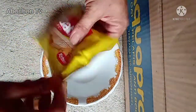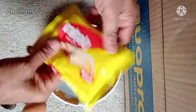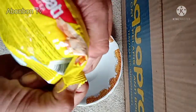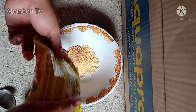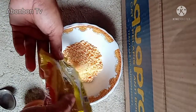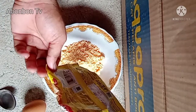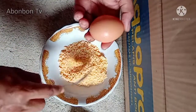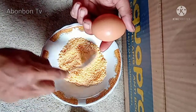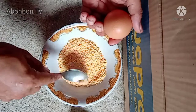Langsung aja kita sikat bikin umpan. Ini sebenernya udah kita bejek-bejek biar halus, biar gampang ngaduk. Ini bisa kita pake kuning telurnya aja, putihannya nggak usah. Nanti kalau kurang itu tinggal tambahin airnya aja.